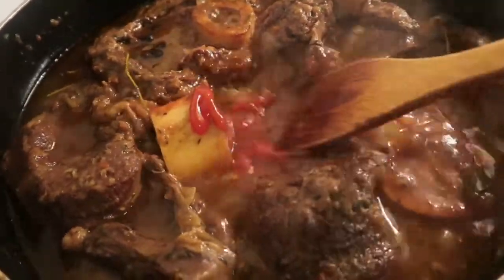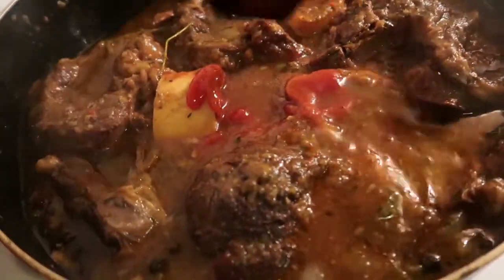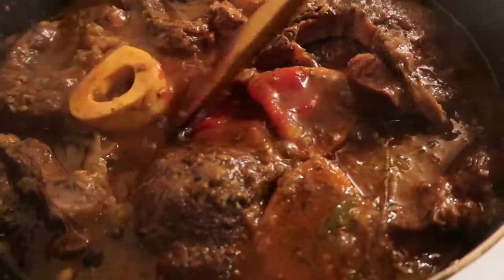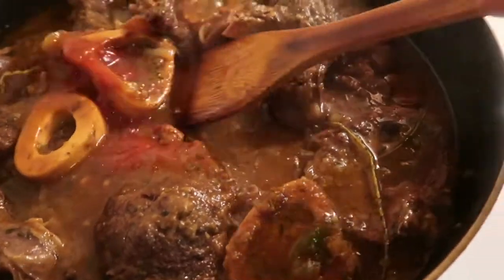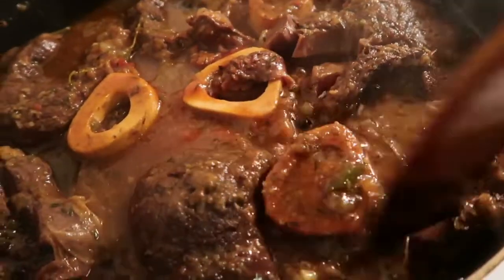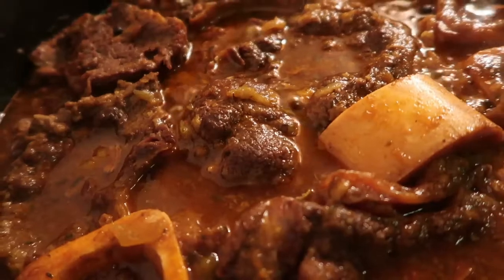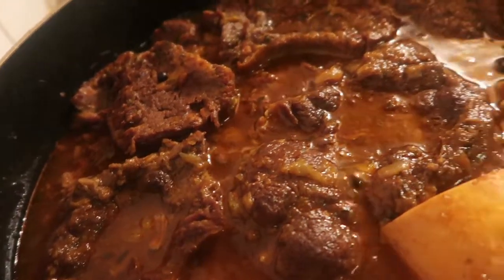This has been cooking for a while — about five hours. That long, yeah. When I bake it, it's also about five hours in the oven, so I think it's the same on the stovetop. It cooked for a very long time. This is the end product.